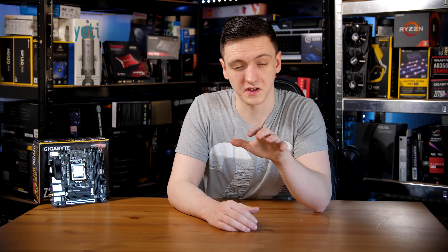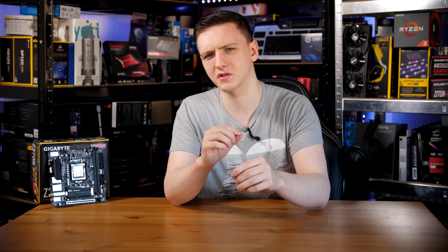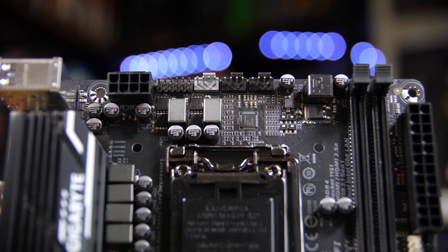This board is littered with connectors. Starting at the top left you have the 8-pin power connector and three 4-pin fan headers. These are nice as you often don't get more than one or two on a lot of ITX boards, so it's nice to see three — but they're all right next to each other, so make sure your fans can reach there. You also have your 24-pin connector.